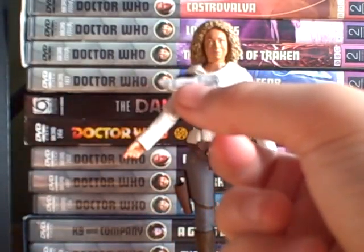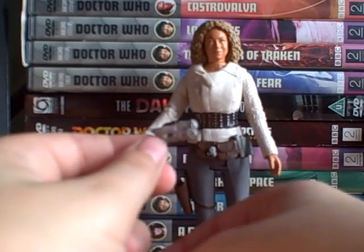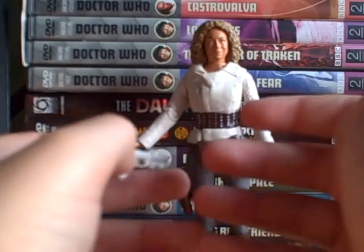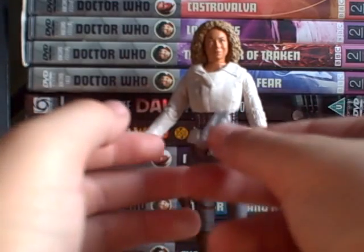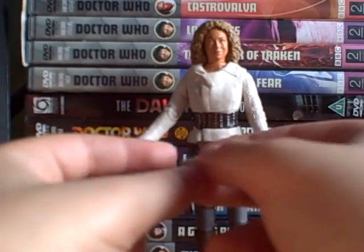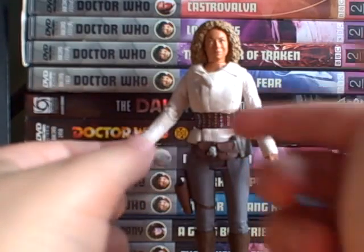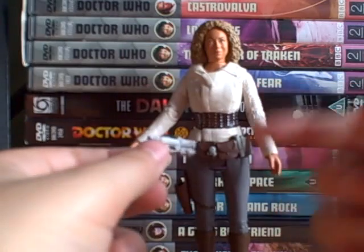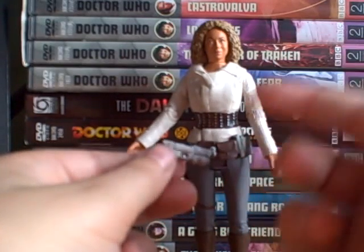We see it used against the stone Dalek, which is nice. This is a Forbidden Planet exclusive. Out of the three Underhenge figures, my favorite — the best one — would probably be either the Dalek or the Pandorica one. Personally, probably the Dalek one.